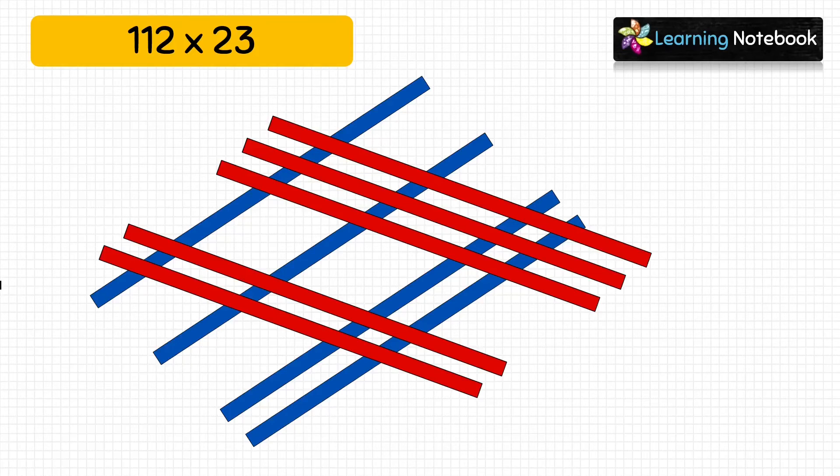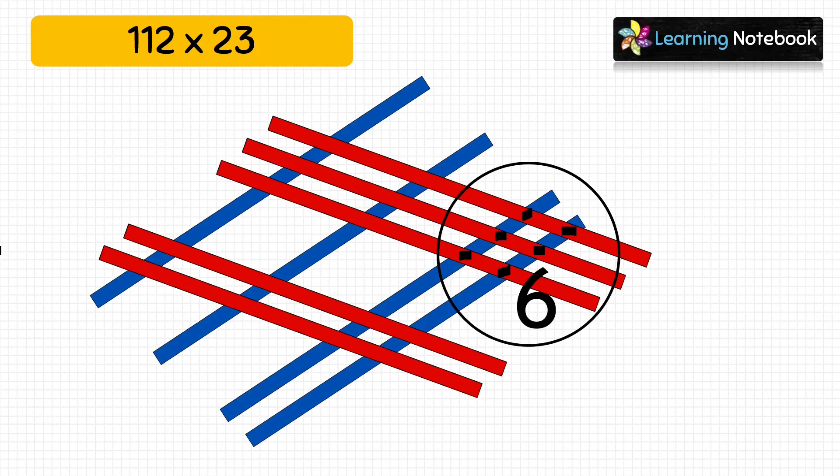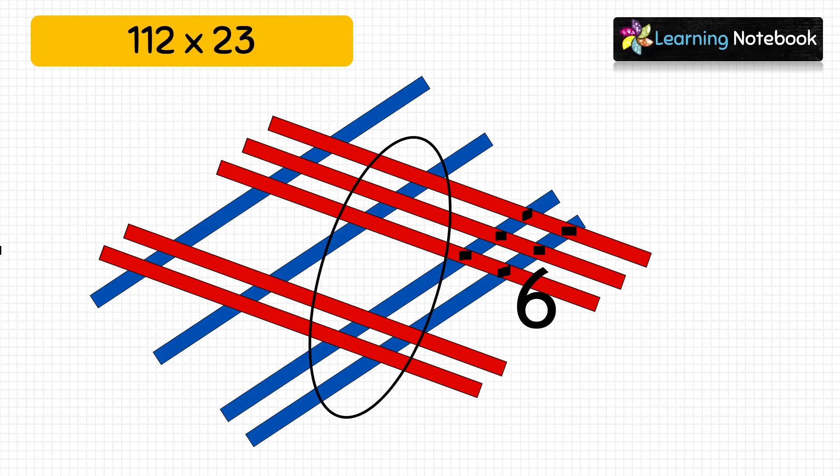First, let's count on the right: 1, 2, 3, 4, 5, 6 — write 6 here. Next, counting the middle section: 1, 2, 3, 4, 5, 6, 7 — so there are 7 meeting points here. Now students, we have 2 digits in the middle here, so let's count the next digit.